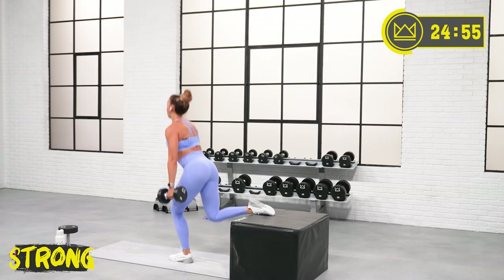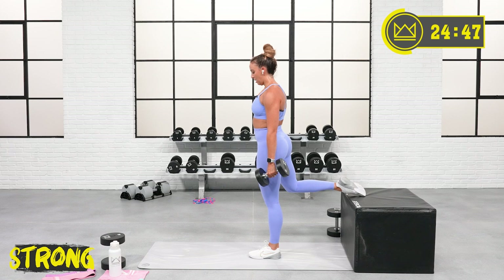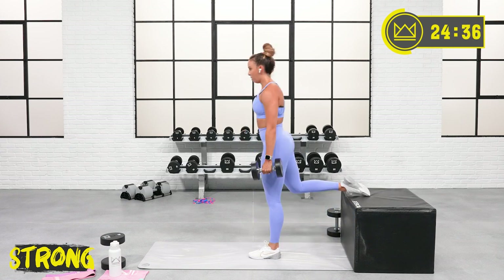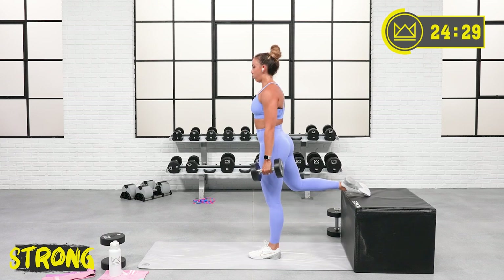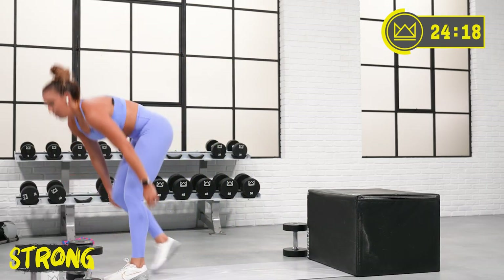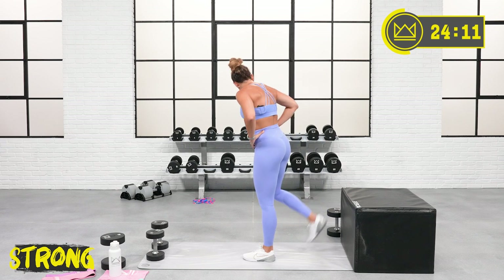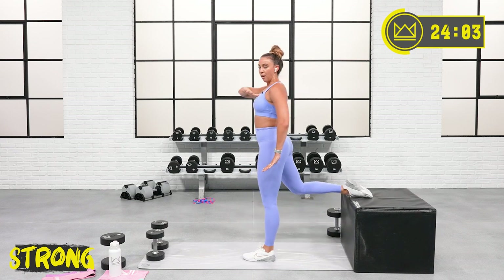Start with the leg you started with on step-ups. Body weight, one dumbbell, two dumbbells — what challenges you? 40 seconds right here. Think of your front leg — how does it feel in a squat? You sit back and down, then you push back up. That's it. When you get to the bottom, don't let your hips shoot away from that front knee. Hip and chest go down together, come up together.